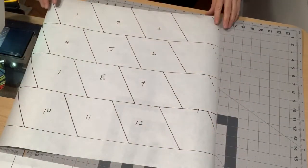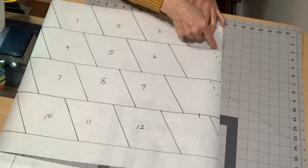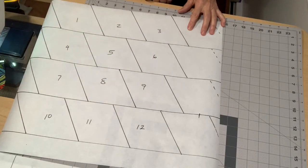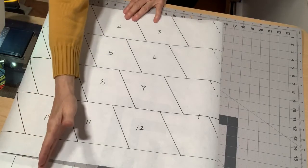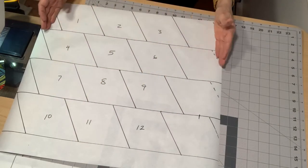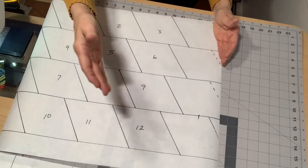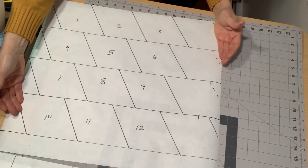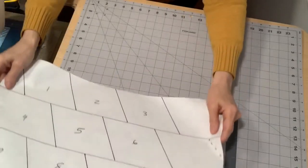Now for four inch from a fat quarter — my fat quarter is 18 this way and 20 this way. If I cut my four inch strips the short way, I got 12 four-inch diamonds. But if I run my four inch strips the long way, I would get five strips out of the 20 and still get three from each strip, giving me 15 four-inch diamonds from a fat quarter. So the direction you cut your strips matters.